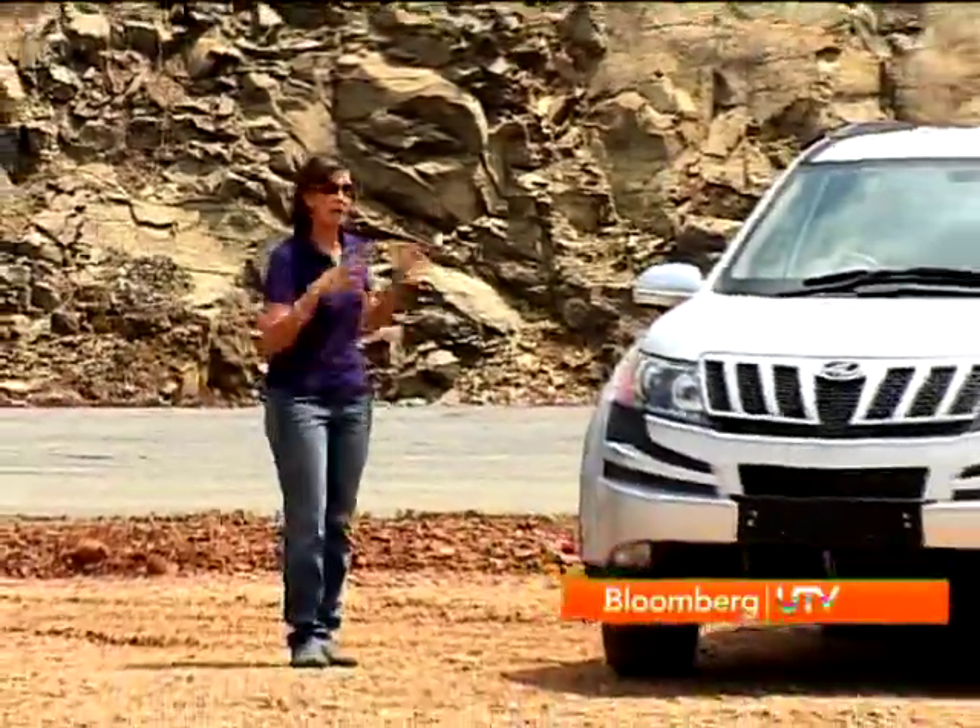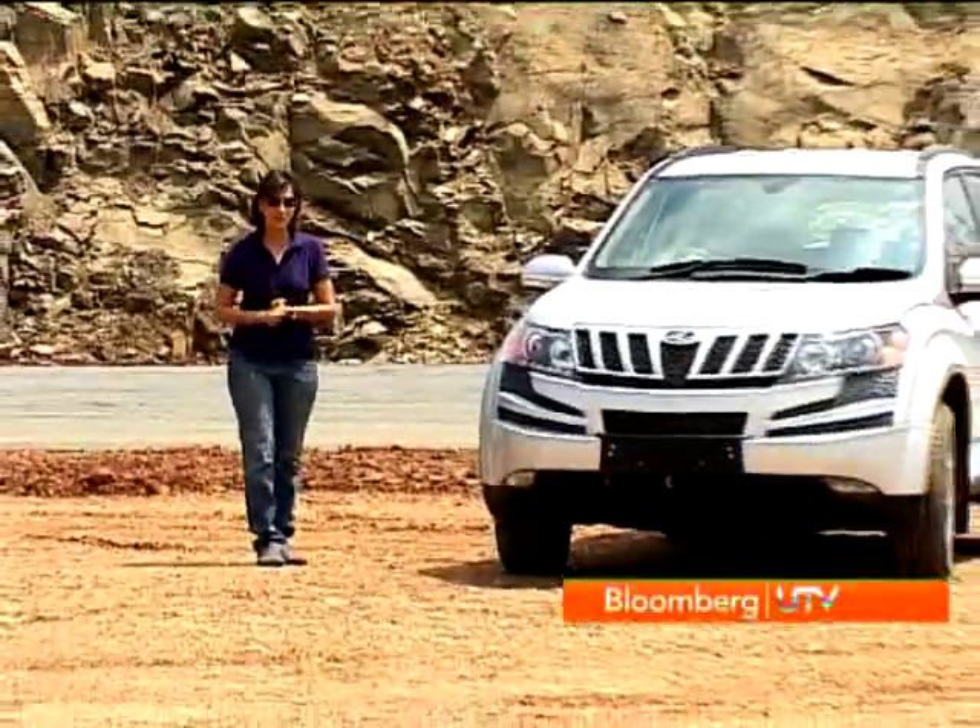Hello and welcome to the Auto Car Show. I'm pretty excited about what I'm going to test drive today, and I know a lot of you have been waiting for this review because it's the first time an Indian manufacturer is producing a global SUV. Yes, I'm talking about the M&M XUV500. I've got my hands on it today for a test drive.